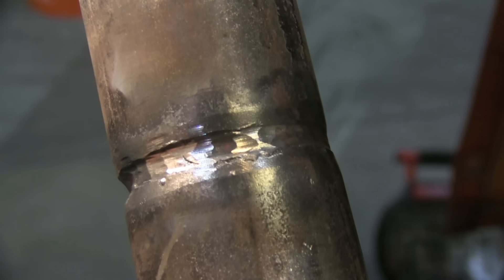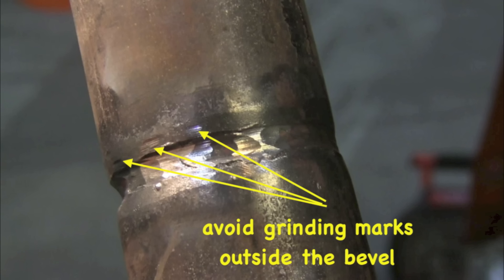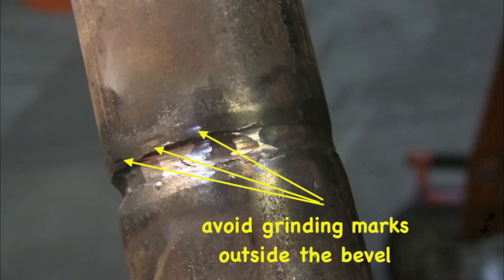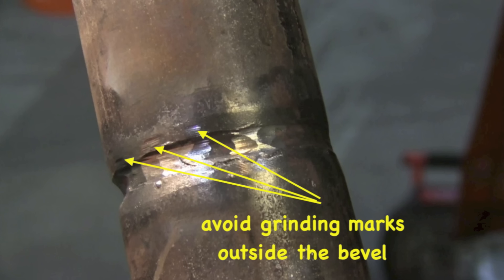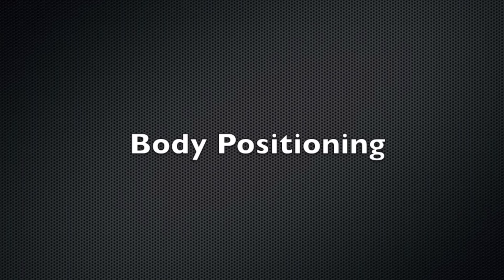On a welding test like this, sometimes a grinder is allowed, sometimes it's not — sometimes they just give you a half-round file and that's it. If you're going to use a grinder, you definitely want to be careful and avoid getting grinding scratches outside the bevel. We didn't really have the right grinding wheel here for this video; we were trying to get by with a flap disc, using the rigid part to clean up the root pass. I noticed this when editing so I thought I'd mention it.